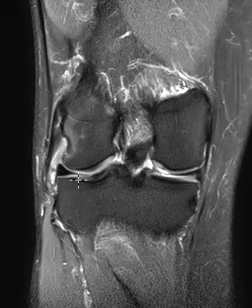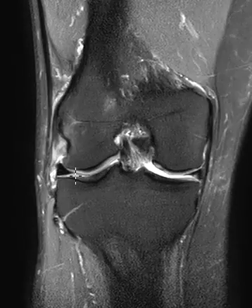If we look over here on the lateral side where they're having their symptoms, the lateral meniscus looks great — nice lateral meniscus.